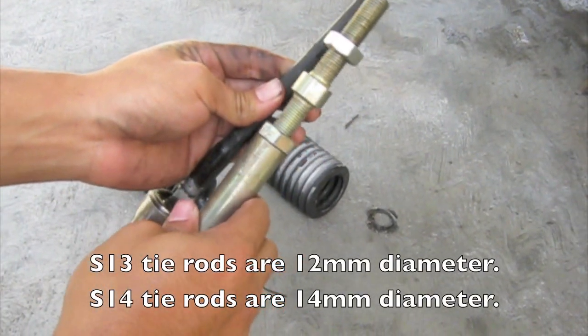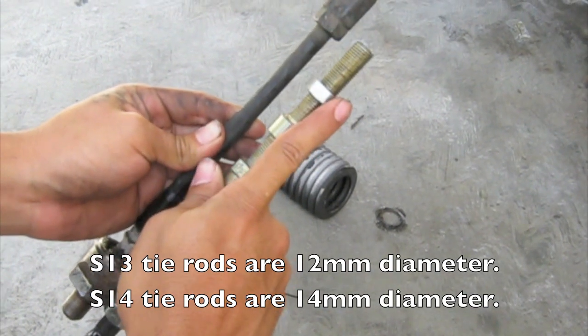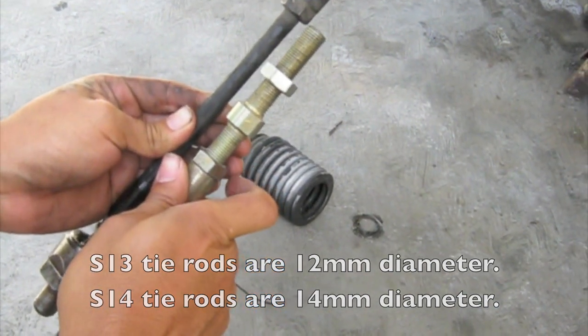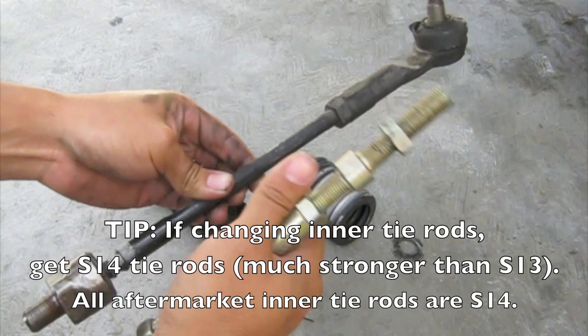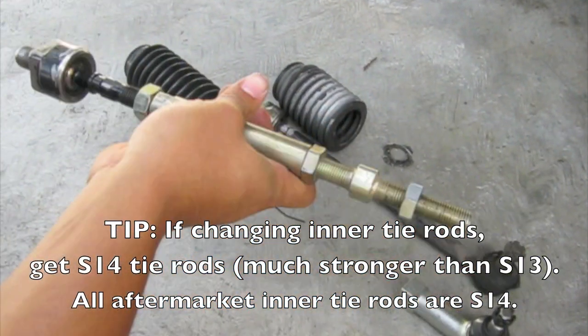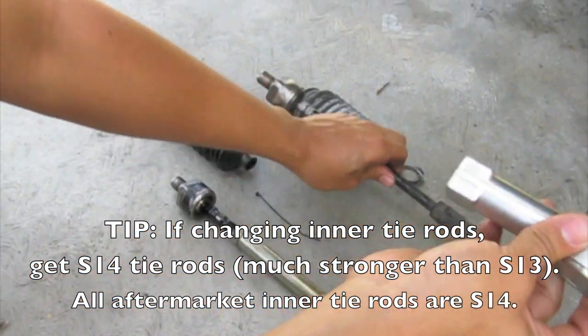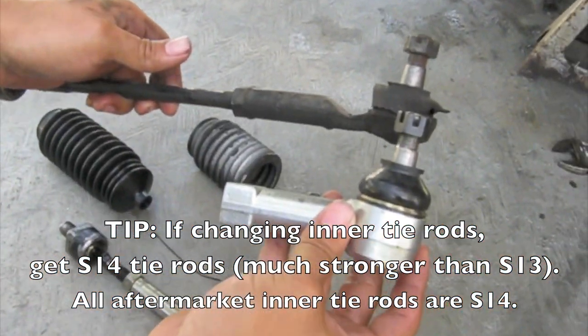The S13 tie rod is a 12mm diameter, and the S14 tie rod is a 14mm diameter, so it's much beefier. These S13 ones are prone to bend, but these S14 ones won't. And in comparison to the outer tie rod ends, the Circuit Sports are a pretty big difference between the two.